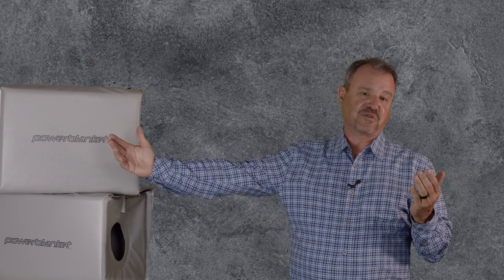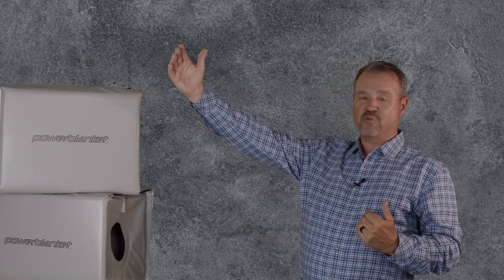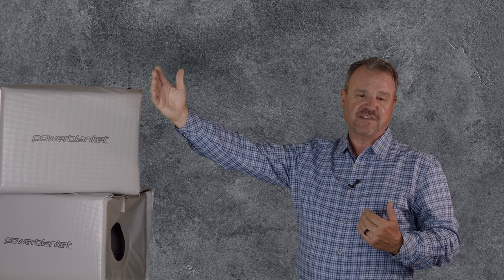Electric process heaters can come from a very small size that you could hold in your hand, all the way to something bigger than a school bus. They can handle pressures from 1 psi or low psi all the way to 5,000 psi.